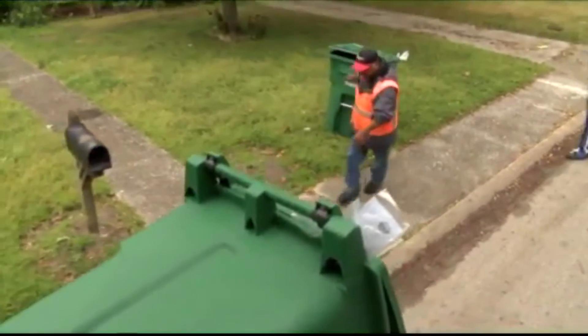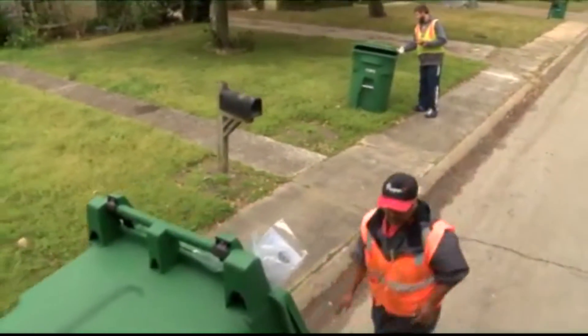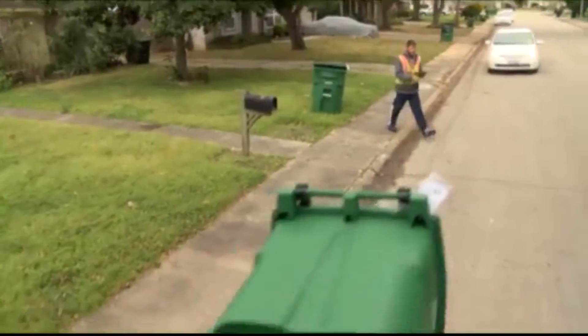So okay, now what? Everybody has a cart — what do you do with it now that you have it? Believe it or not, there really is a right way to recycle, and we want to talk about that today.